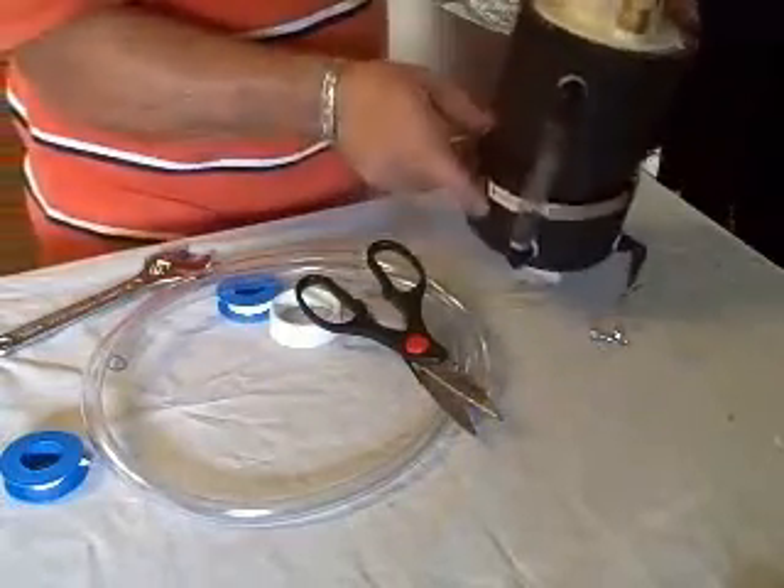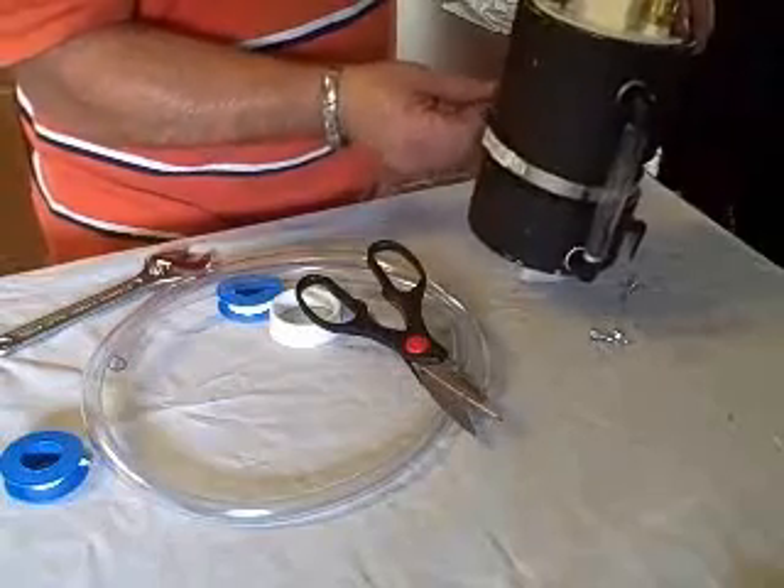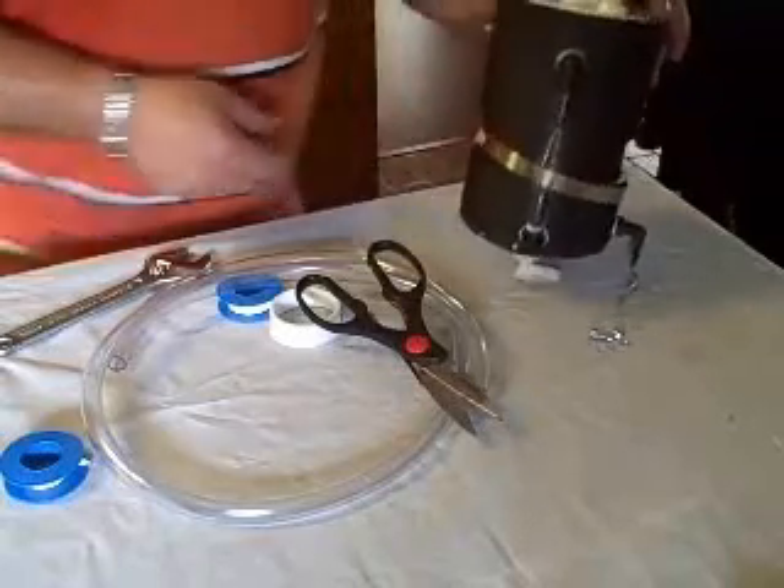As soon as the level gets about there, I would fill it back up again. This hose clamp here will be the clamp to mount it onto the car. So, there we have it.